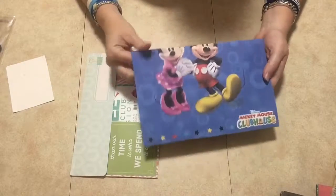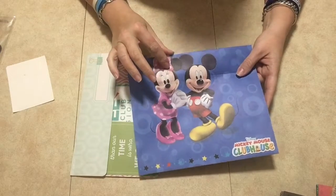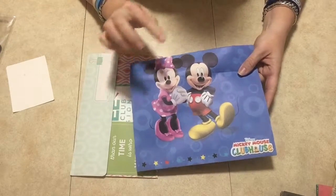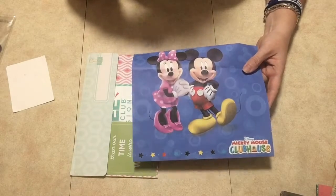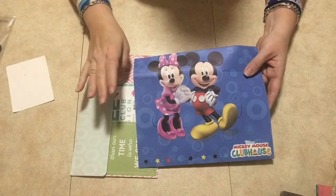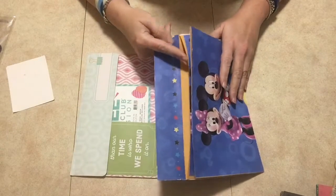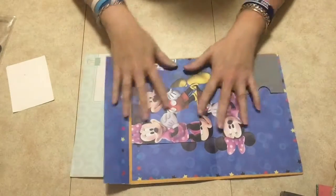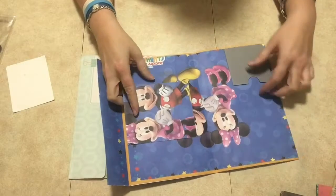I got this Mickey Mouse paper from the Dollar Tree. It's actually paper but it's called a placemat. If you go to the party section and you're looking for birthday party supplies, these are placemats that you can get in a package. I don't know how many are in a pack. And then I used one of the manila folders — the folder is this big — so I just put my paper on there.